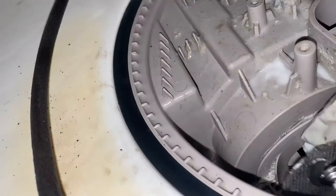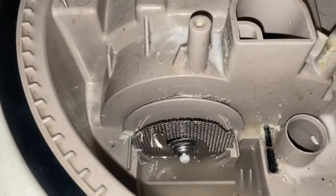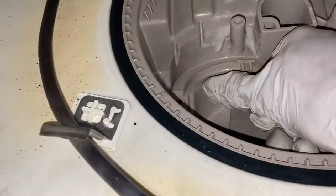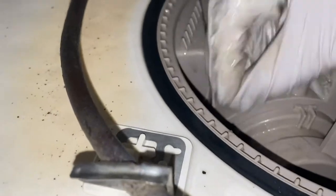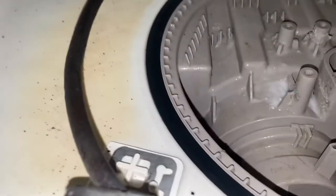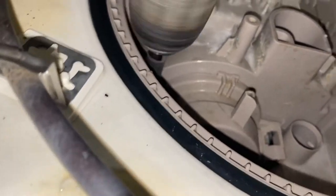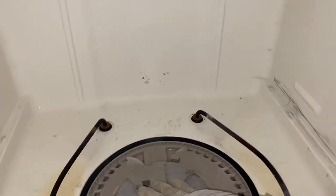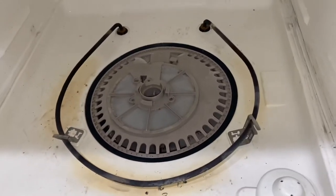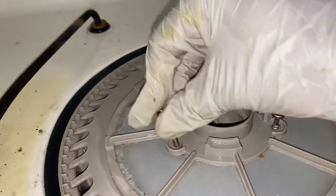Once you finish cleaning all the parts, put it back together — we're going to show you the process to make it easier for you. Make sure all parts are in place and fit correctly to have your dishwasher work properly. Now put the screws back in place, make sure everything fits correctly. If you're using the drill, make sure you do it slowly and softly. Now it's time to put the centerpiece back in place.